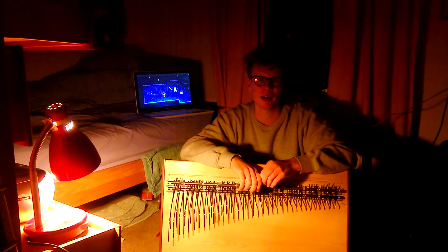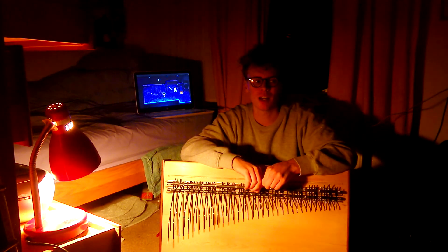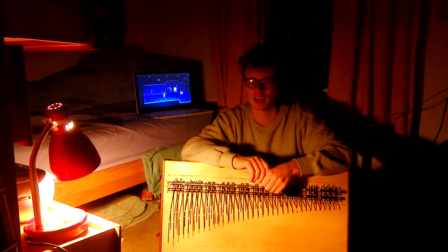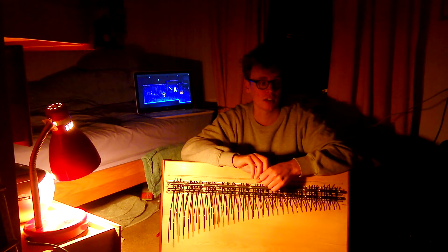I'm currently slow cooking about 100 songs, kind of adding bits and pieces to them over like an evening. Hopefully a fair few should be on their way soon by the looks of things.